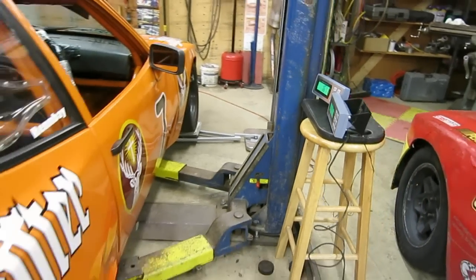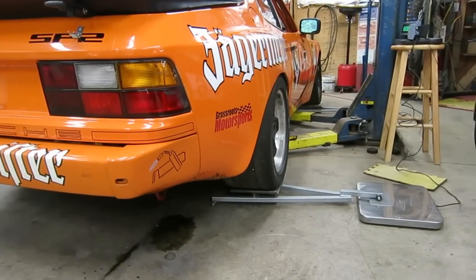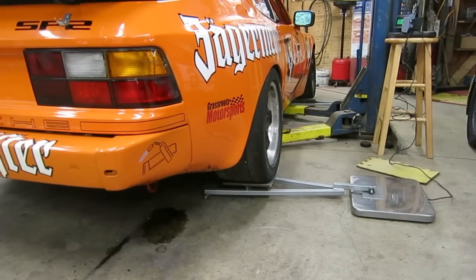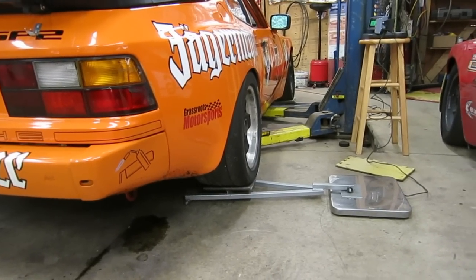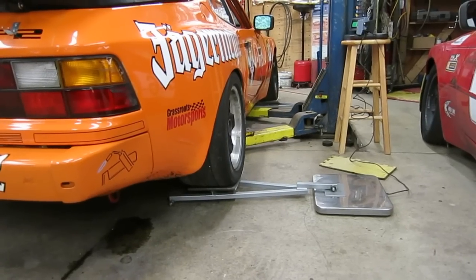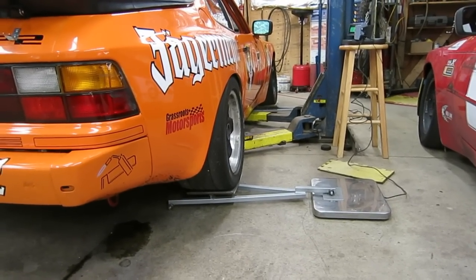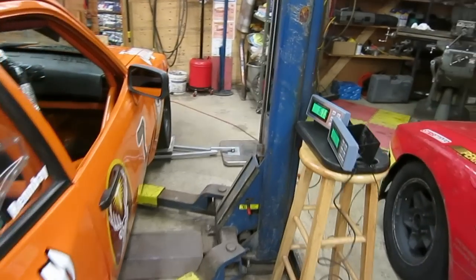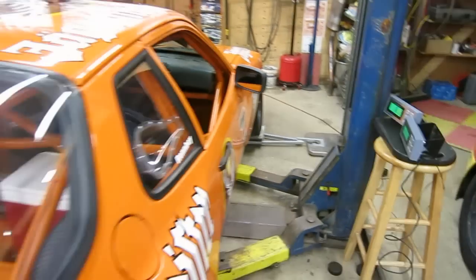The idea is that you raise the car up, and as the suspension settles when you lower the car down, the ball bearings roll so that the suspension can be fully settled and fully compressed in a static position. The postage scales, because they can't hold a whole lot of weight, are able to hold one quarter of the weight of the car. So whatever the value is on the postage scale display, the actual corner weight is one quarter of that amount.